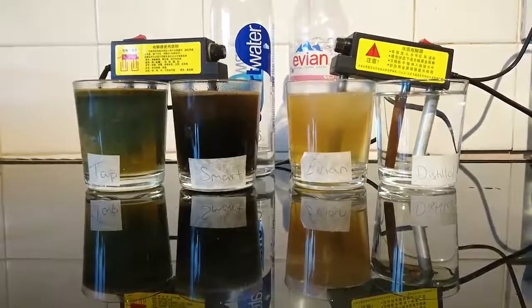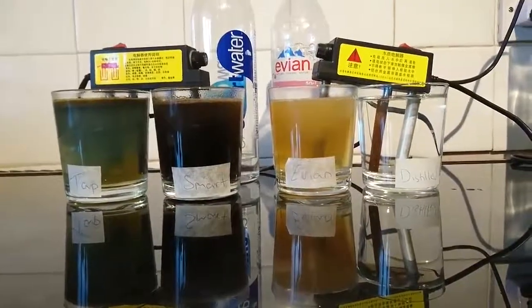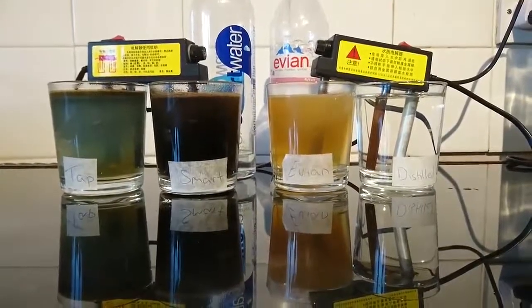To hydrate ourselves, we want to be drinking water that can go into the cells. These waters can't hydrate us properly because the molecules are all clumped together. And dehydration is one of the number one causes of conditions and diseases.